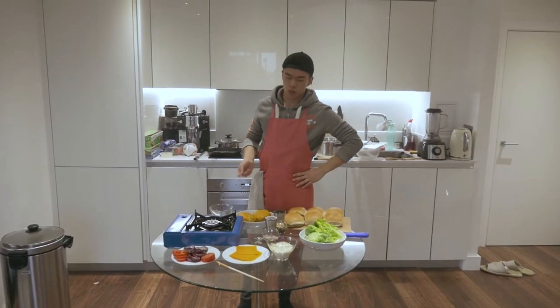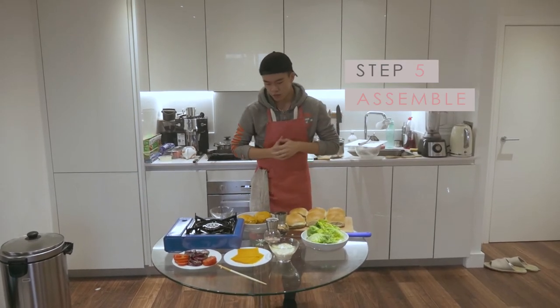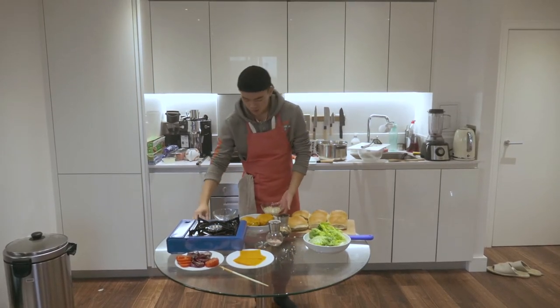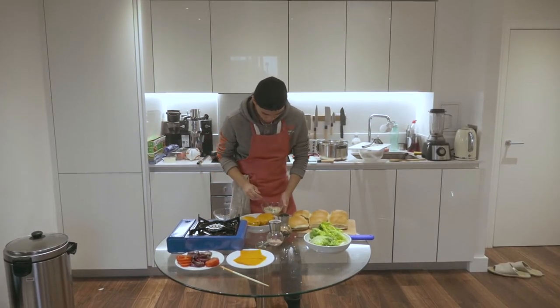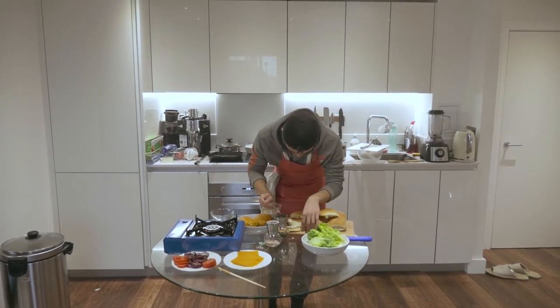Now that all that is done, we're going to assemble our burgers, and that's the final step — just assembly. I like to use a little bit of sauce, but you can use any sauce you like. Spread that around in the bottom.